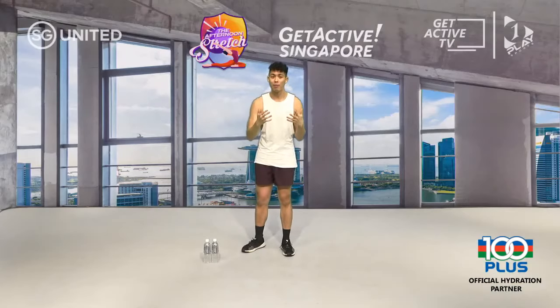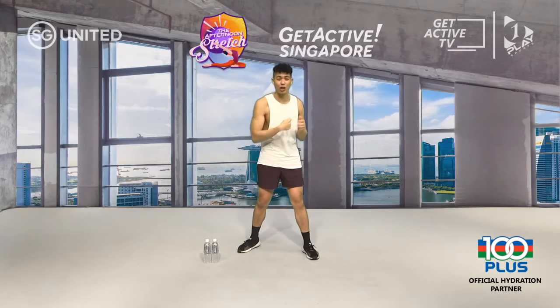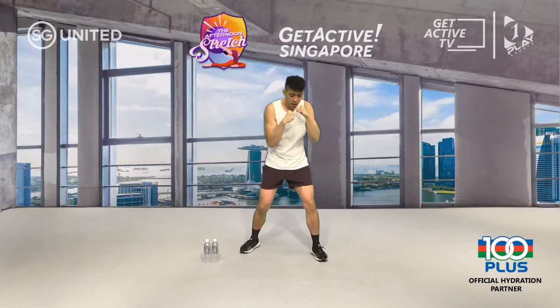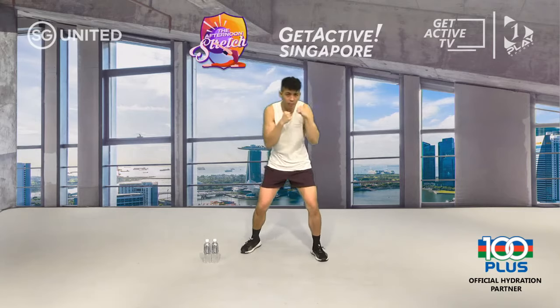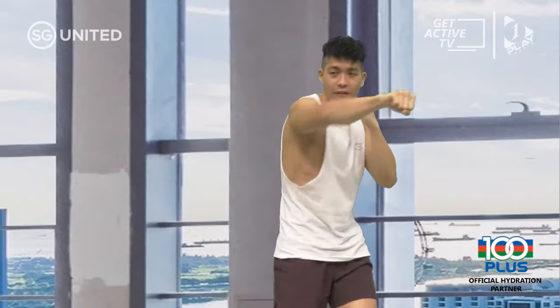Now that we've run through your six punches, we're going to start with a quick warm-up working those punches so we don't forget them. First up, straight punches — jabs and crosses. We go in three, two, and one. Make sure you extend your arms all the way out, no bend left in your elbows — these are punches for when someone is standing far away from you.